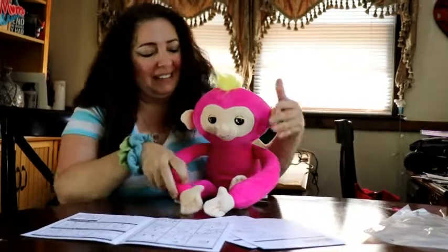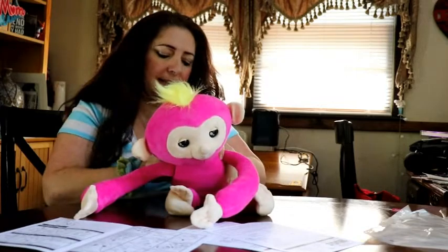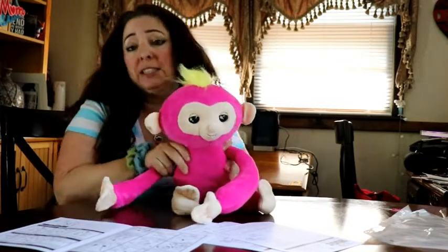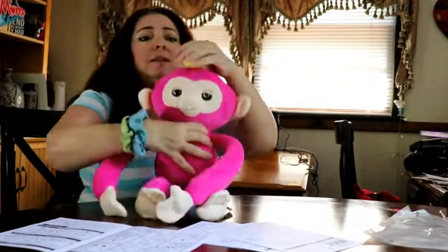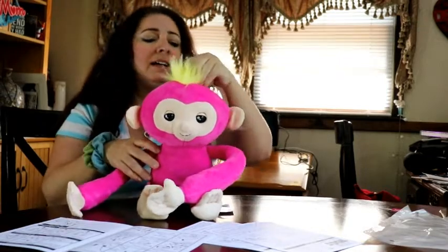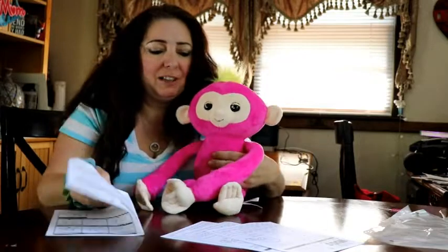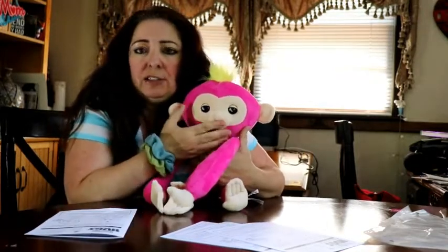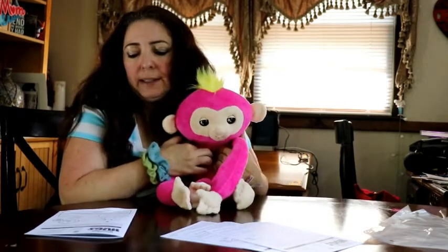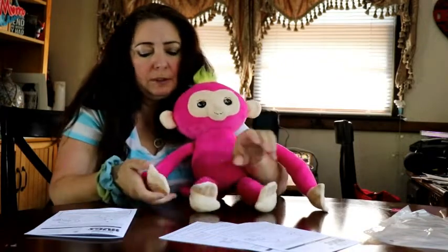This is my Fingerlings Hugs — this is Bella. She is pink. I flipped her to the on position and she just said hello. On the back you can see she has a little swirl and a little tuft of hair. There's a button at her ear and a sensor on her front.